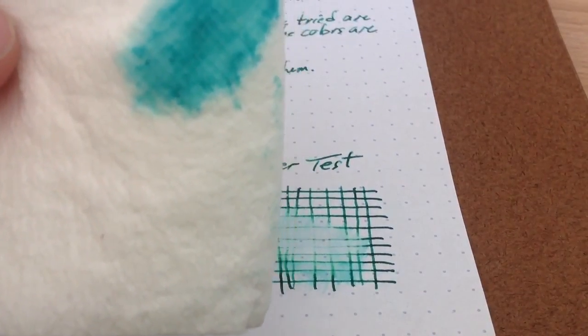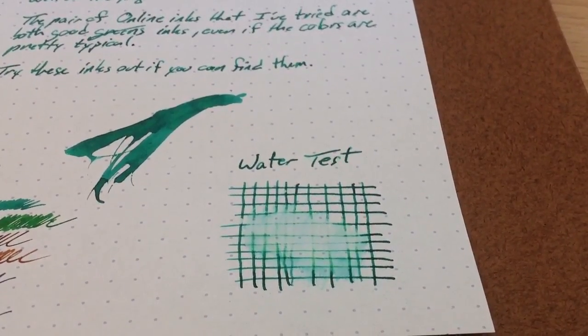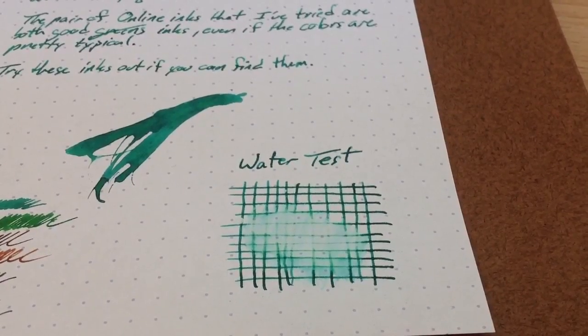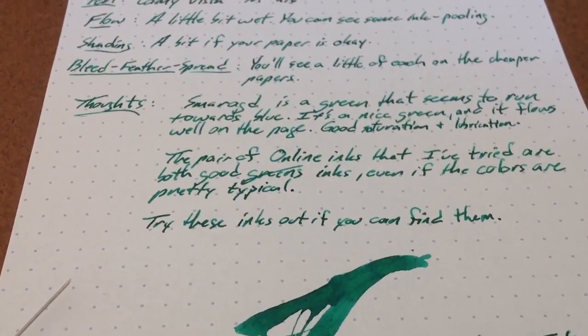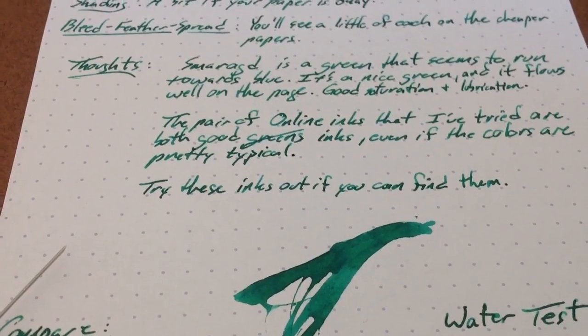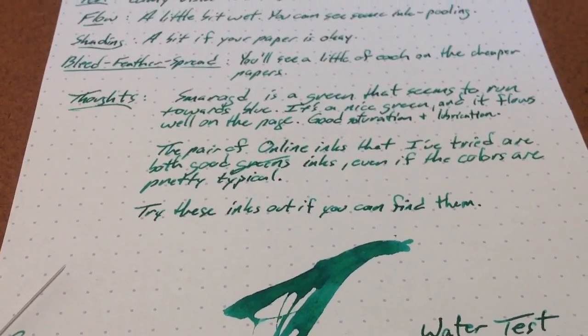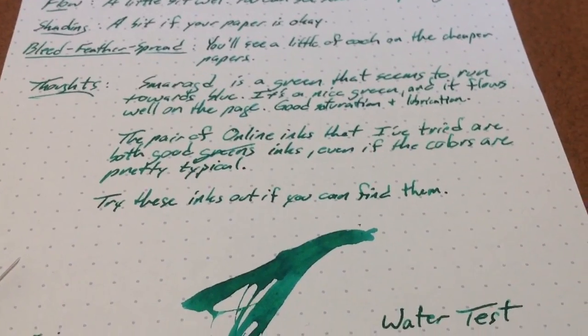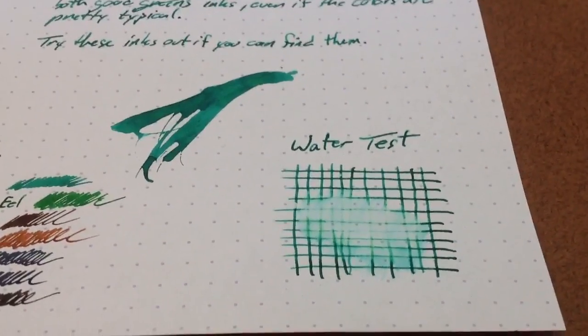So there we go — you can see it came right off. This one is not water-resistant, but it is a nice green and it flows well. It's got a little bit of pooling in it. You can see on this Rhodia paper it doesn't exactly shade, but it does kind of pool because it flows just a touch wet from my Vista's medium nib. Good ink from OnLine — not water-resistant, but good ink nonetheless.